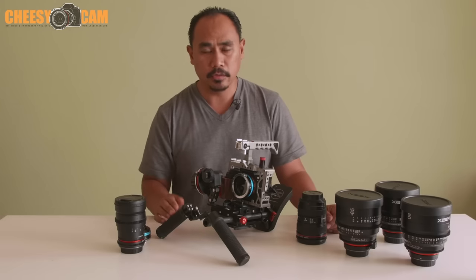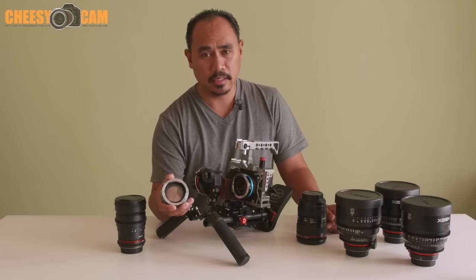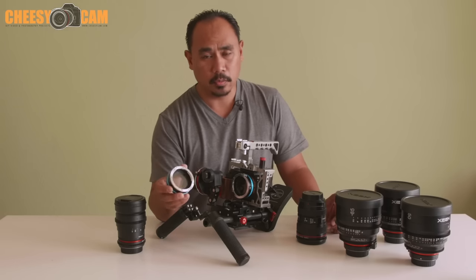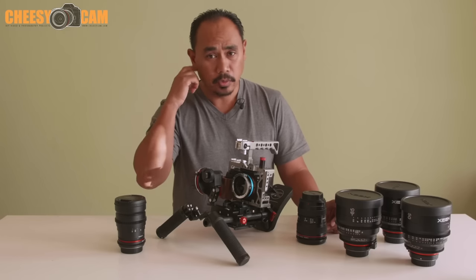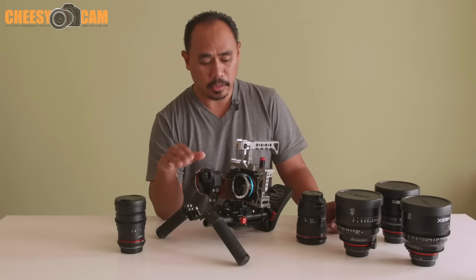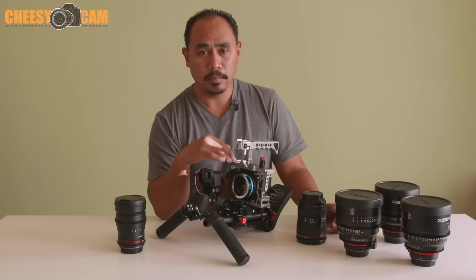A lot of people ask whether there's a reduction in sharpness or any color cast — none that I've noticed. The ND Throttle has gotten four to five star reviews on Amazon and I think it works really well, especially for sensitive cameras like the a7S II where base ISO is very high. I think this is probably one of the best and most affordable solutions out there. Anyone shooting V-Log on the GH4 or S-Log on the a7S II or a7R2 should really look into this adapter.